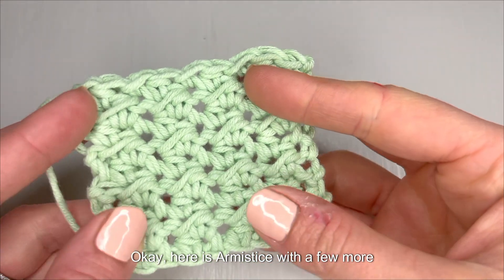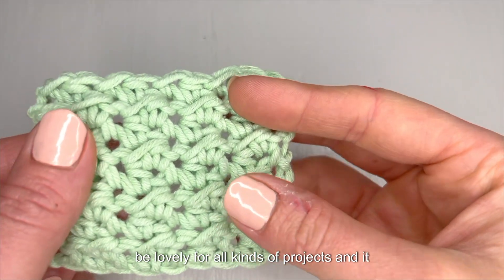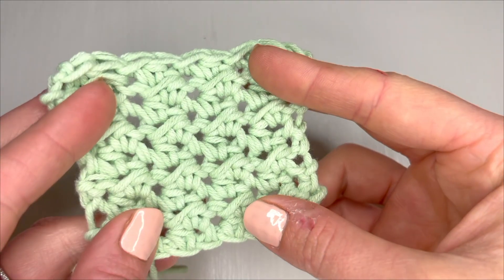Here is our moss stitch with a few more repeats. As you can see this texture would be lovely for all kinds of projects and it actually turns out a little bit lacier than you might expect. Thanks for learning this with me.